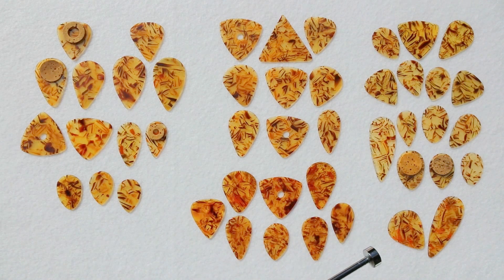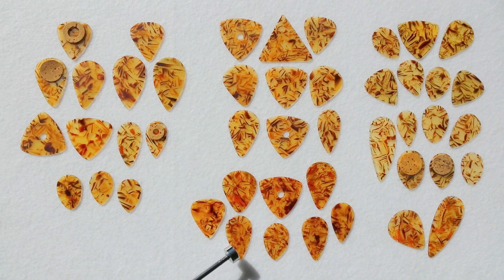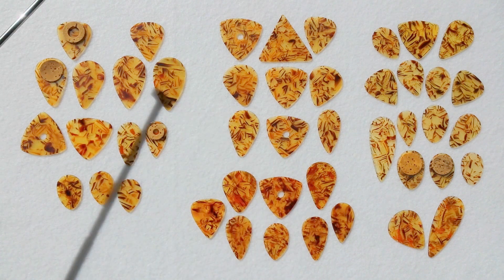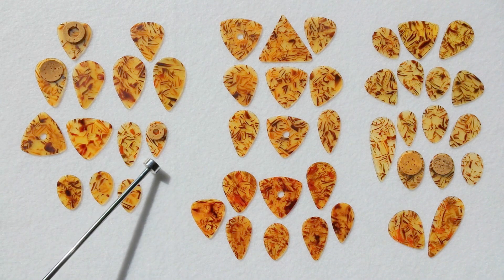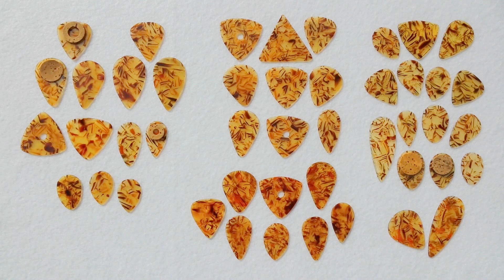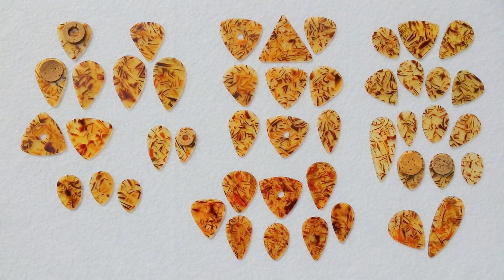On either end and at the bottom we have variations — you can see all the different wonderful shapes that just aren't made anymore. The cork, the rounded triangle with a hole, isn't made anymore. Of course there are rounded triangles still made. Very unusual small cork grip, and I suspect this was a D'Andrea experimental pick. I would even move those over to the side as another subgroup.